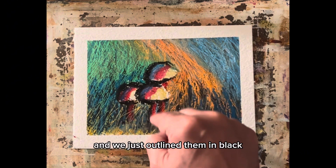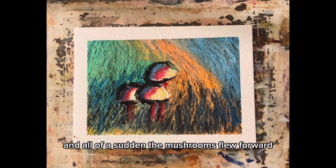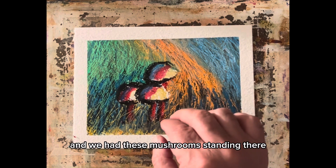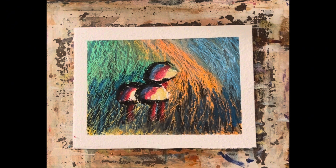Then we took our black and we just outlined the mushrooms in black, and all of a sudden the mushrooms flew forward, everything else fell into position where it needed to be. We had these mushrooms standing there just absolutely beautiful.